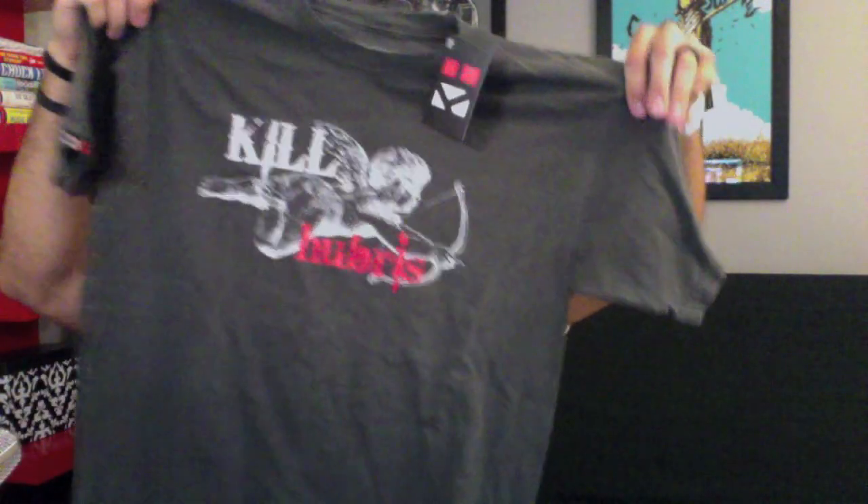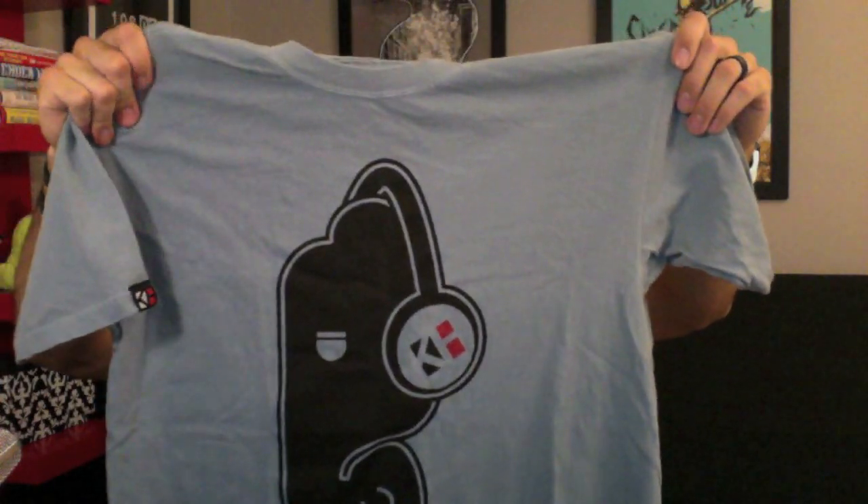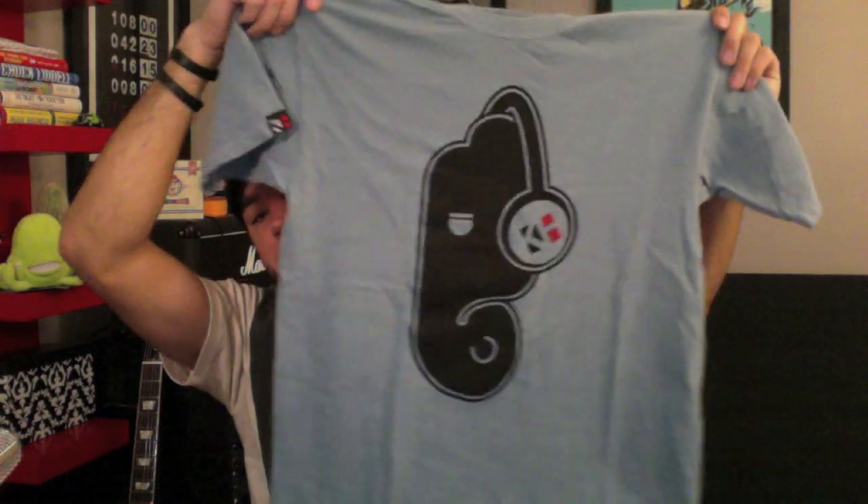As far as price goes, $25 each. They do have the finishing with the hem tag on the sleeve, the t-tag, and the hang tag, but $25 is always the top of my limit. These are not printed on American Apparel — not sure what blank they're on. It feels a lot heavier, maybe a five-ounce or even a six-ounce shirt.